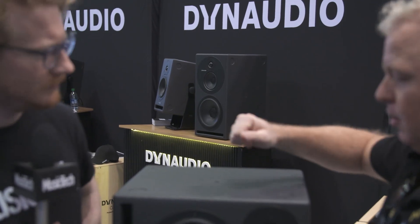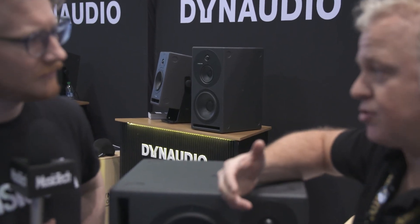The Core 59 is our flagship studio monitor — a full-size three-way with a 5-inch mid-range driver and a 9-inch woofer, hence the name '59'.